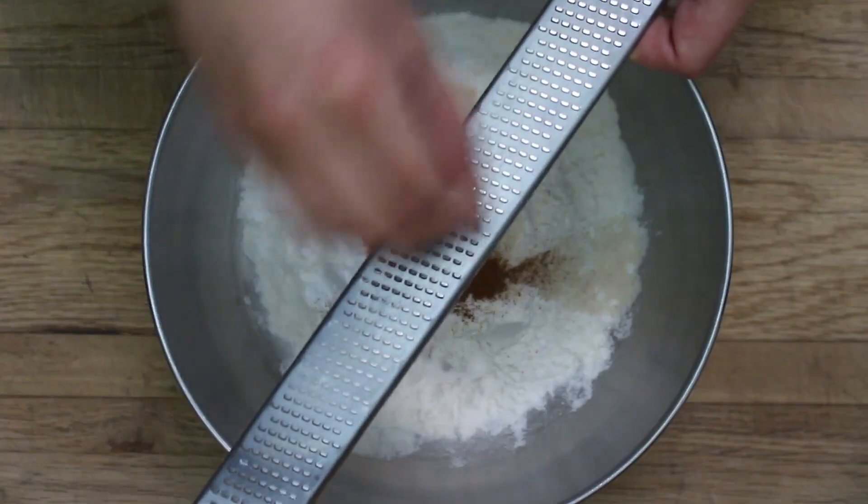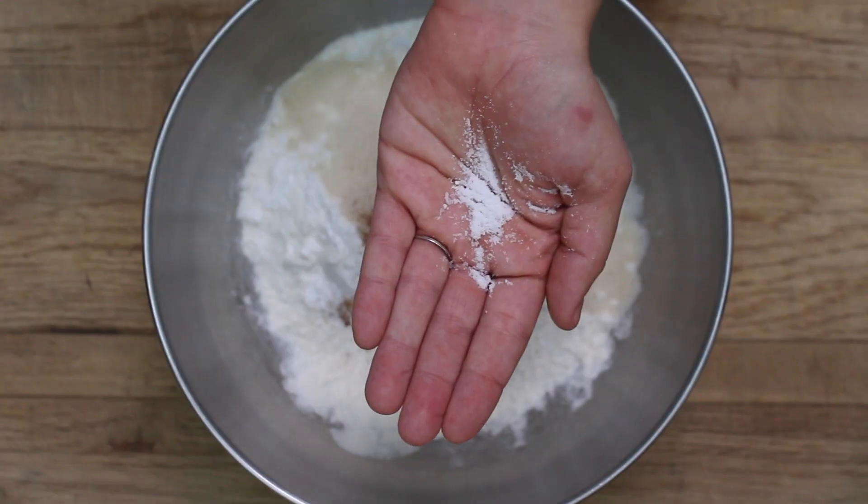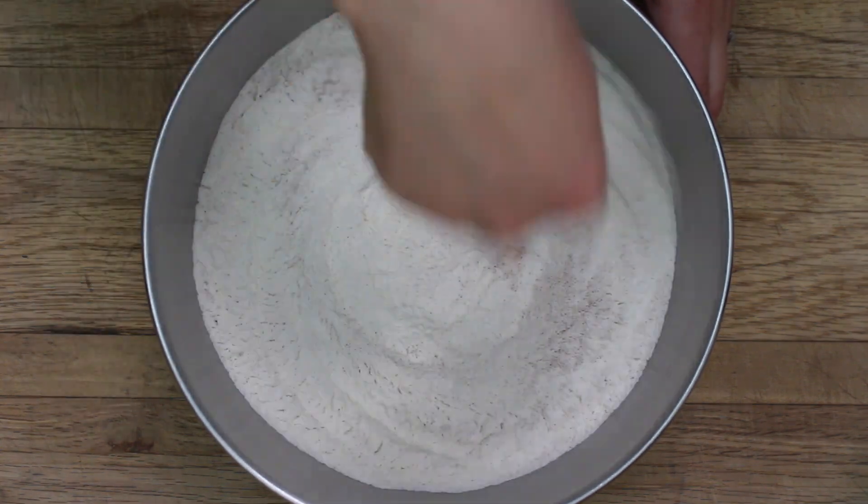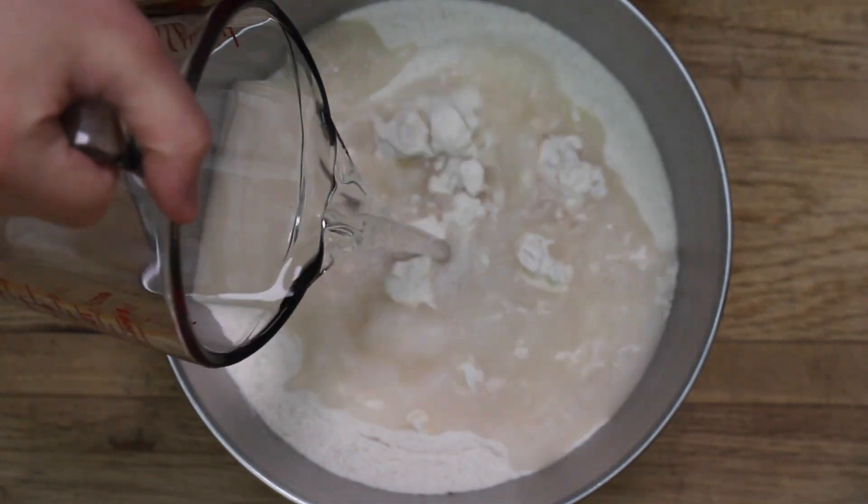You can even add pumpkin pie spice instead of cinnamon — there are so many different ways to take this recipe. You're also going to need some freshly grated nutmeg. I always advocate for fresh nutmeg because that is just where it is at. When you add fresh nutmeg you really don't need a lot — it's super strong and super flavorful. If you're using the ground stuff I would add about a quarter teaspoon. And a pinch of salt to bring out all the flavors. Then whisk together all the dry ingredients and add one and a half cups of water plus about two tablespoons — so like a splash of water.